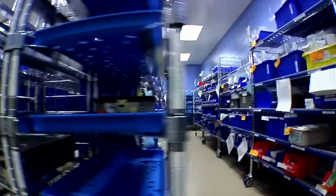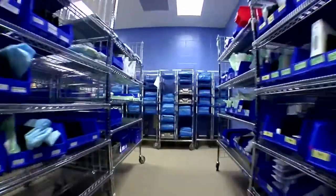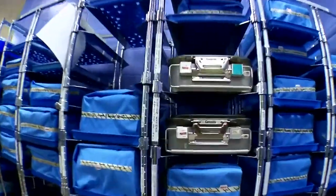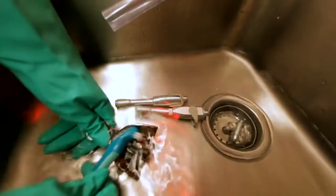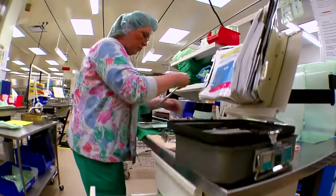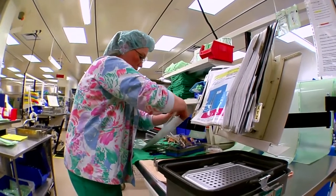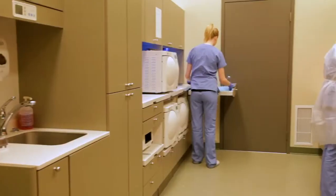SAIT's MDRT program is recognized by the Canadian Standards Association, and graduates are eligible to challenge the Canadian certification exam to become certified medical device reprocessing technicians. Grads can also challenge the International Association of Healthcare Central Service Material Management exam for international recognition of their competencies as central service technicians.